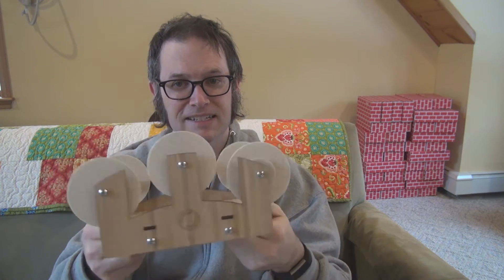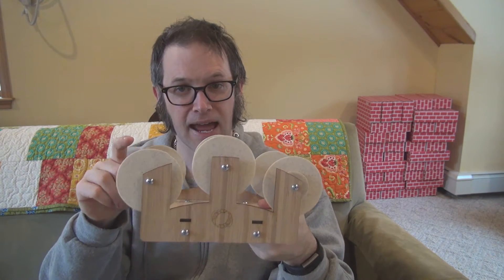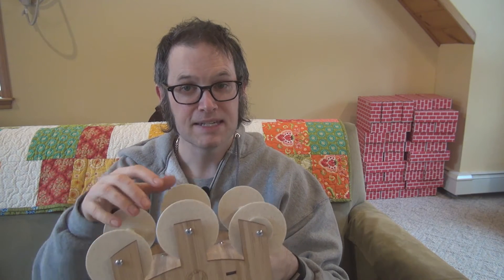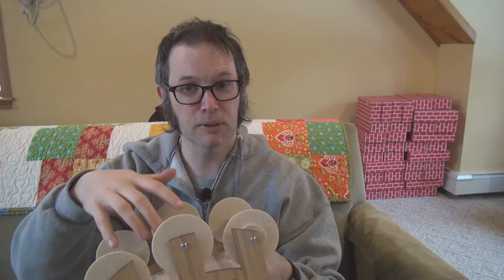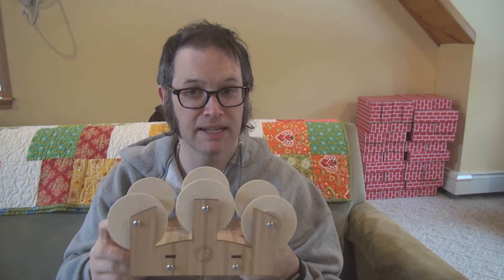Hello. Today I'm going to be talking about a new Lazy Kate design for the Electric E-Wheel 5. These are the bobbins that come with the Electric E-Wheel 5. The purpose of a Lazy Kate is to take multiple strands of yarn and hold the bobbins in place while you ply them together onto the spinning wheel. So this is for plying yarn.